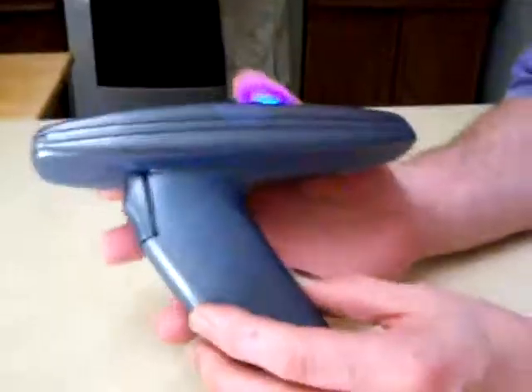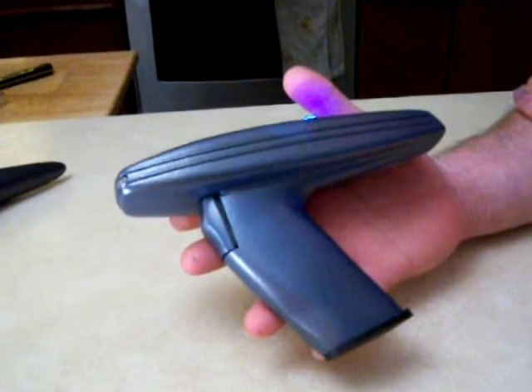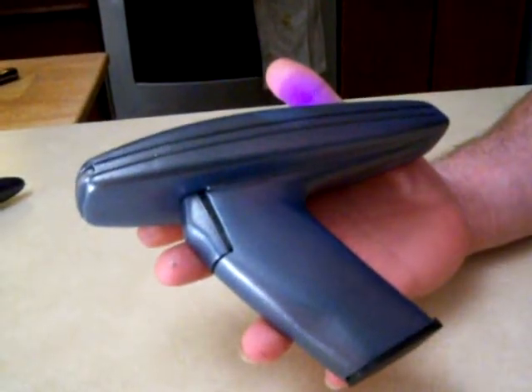And this is the Wrath of Khan slash motion picture phaser. These were exclusive to the prop department back in the 1990s. If you check on YouTube you'll see it featured in one of my commercials or the outtakes.